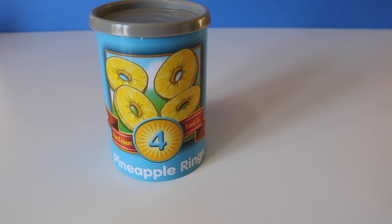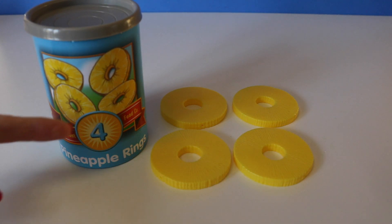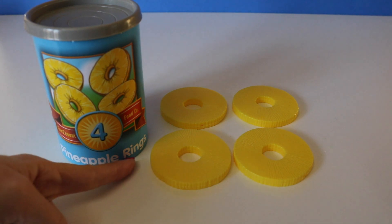Here we have the number four. One, two, three, four. Four pineapple rings.